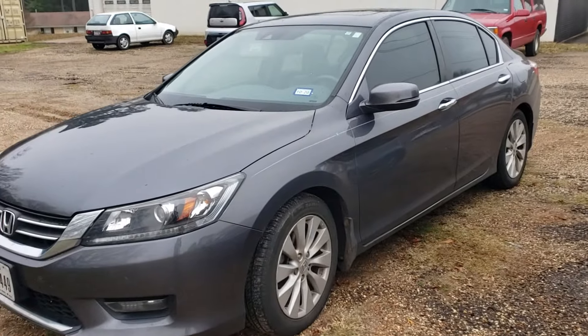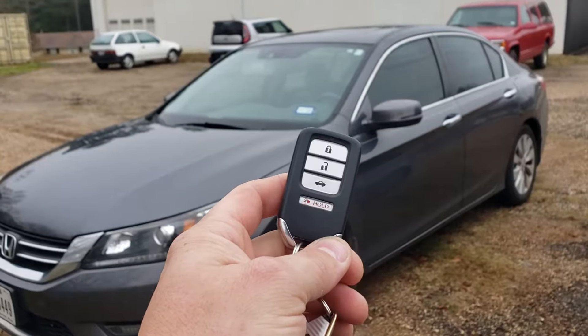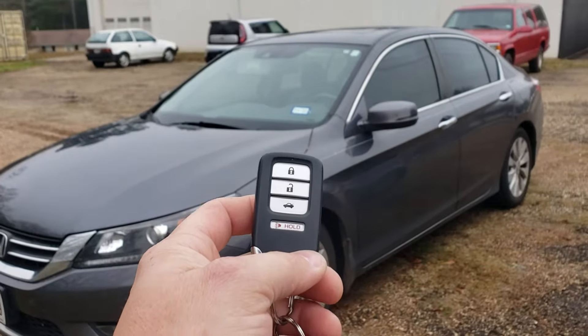2014 Honda Accord push-button start vehicle. We have installed our add-on remote start system.